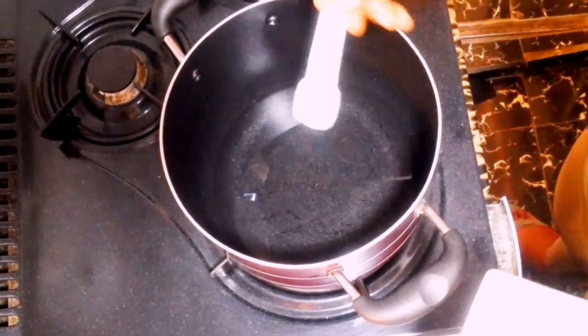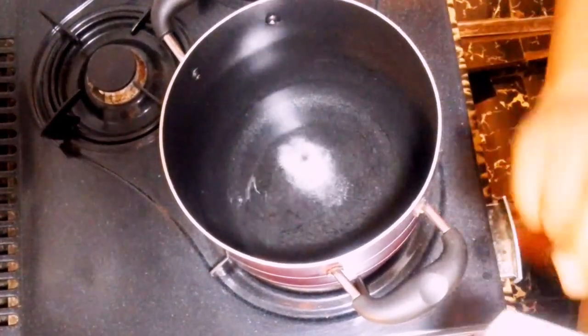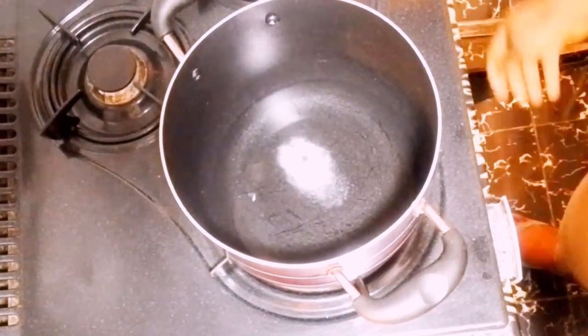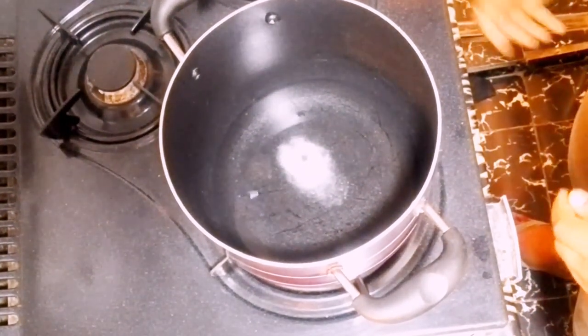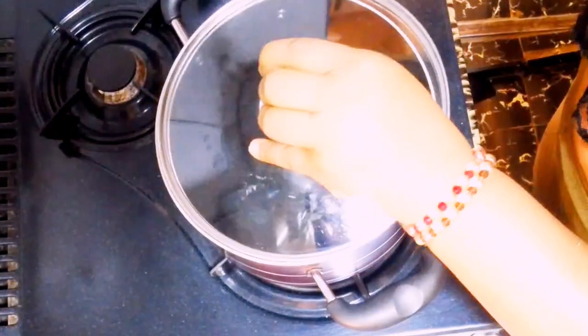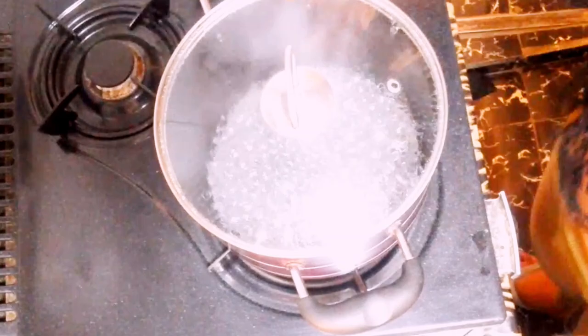Hello and welcome to my channel once again. Let's make breakfast — the most important meal of the day. Add water and a pinch of salt to your pot, then cover to boil.